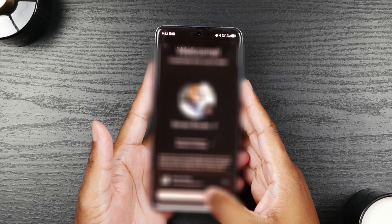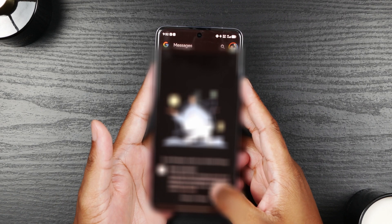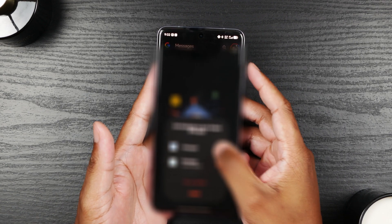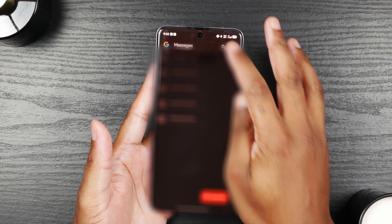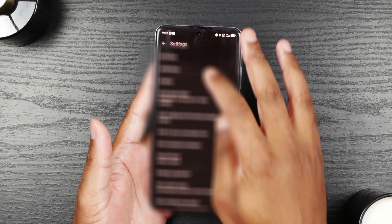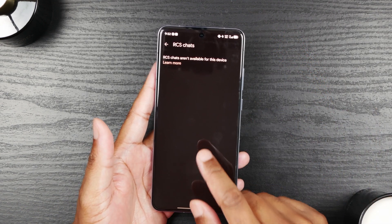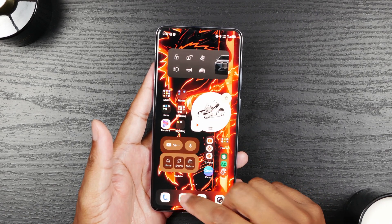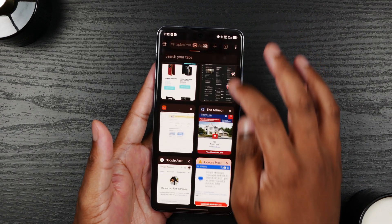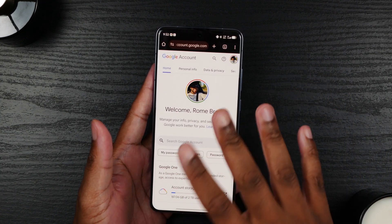I'm going to go ahead and open it, set my default profile, set it as the default app. It's going to do some stuff in the background. I'll go into message settings and turn it off. You'll see that RCS chats aren't available for this phone — that's fine. So what I'm going to do is go into accounts.google.com, and I'm going to include these links in the description.